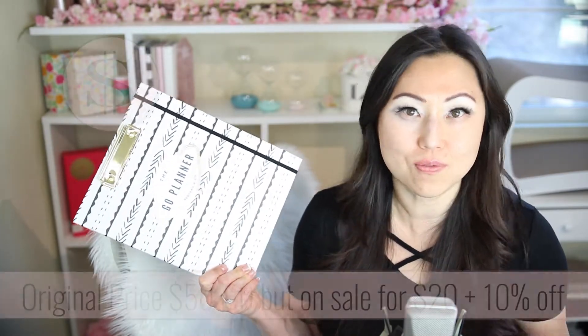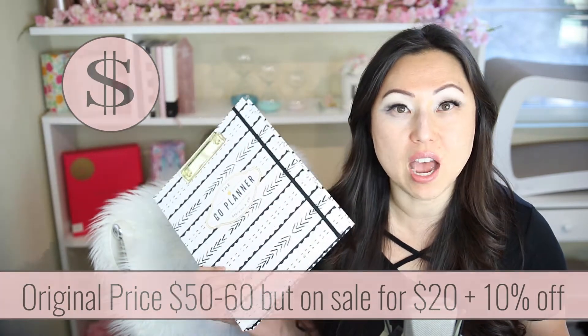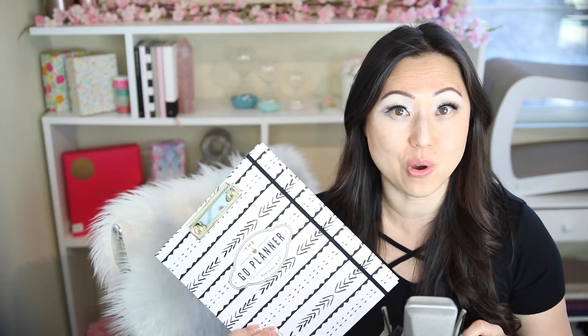I have no idea how much this planner costs. I did look on their site — all their planners vary from $50 to $60 each, but they seem to be having a sale right now where everything is $20, plus you get 10% off if you sign up for their mailing list. So let's go ahead and look inside.